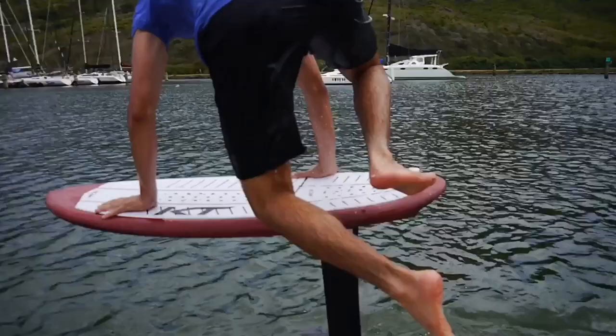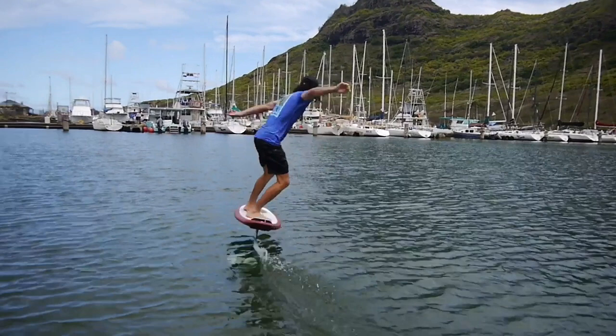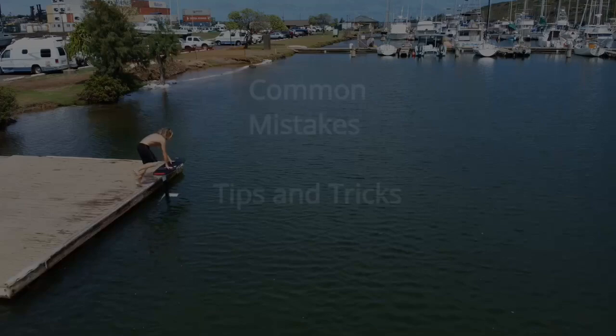The third and final step of doing a dock start is pumping away. As soon as you've jumped on the board with both feet, glide back with pressure, wait for the apex of your pump, then let your foil glide down and go deep. Just keep in mind that your first pump is the most important pump.